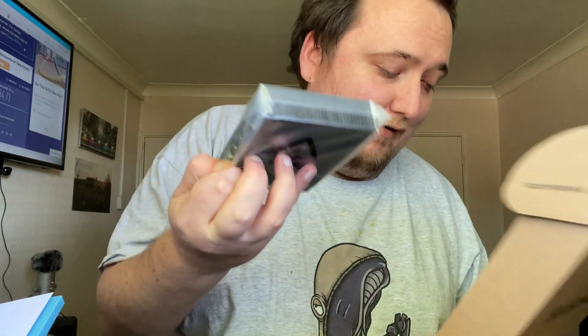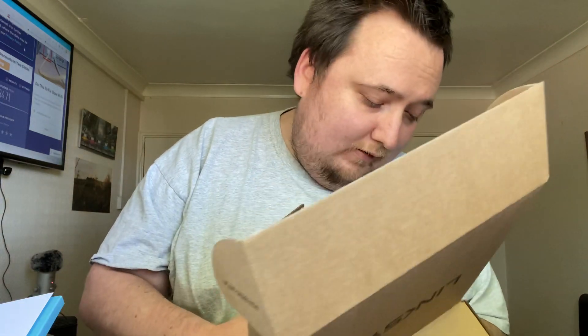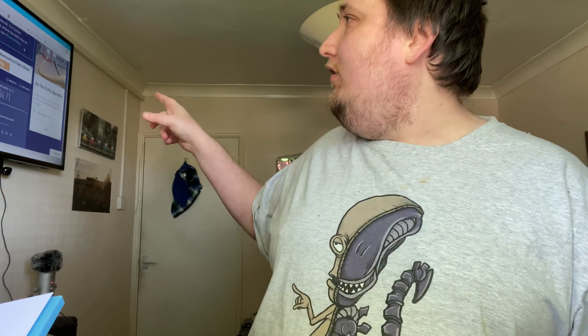You've got the switch itself, and there might be something underneath — yes, there is something underneath. You can use it to mount it to the wall, which will come in handy. I've done a speed test already: 83 down, 34 up.